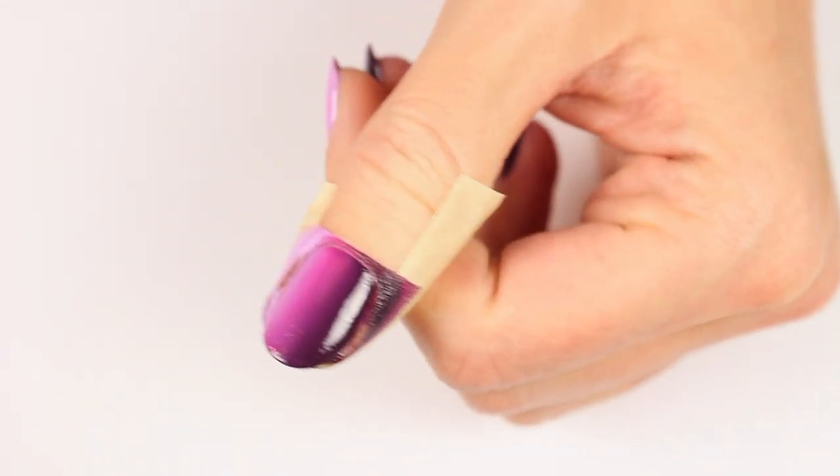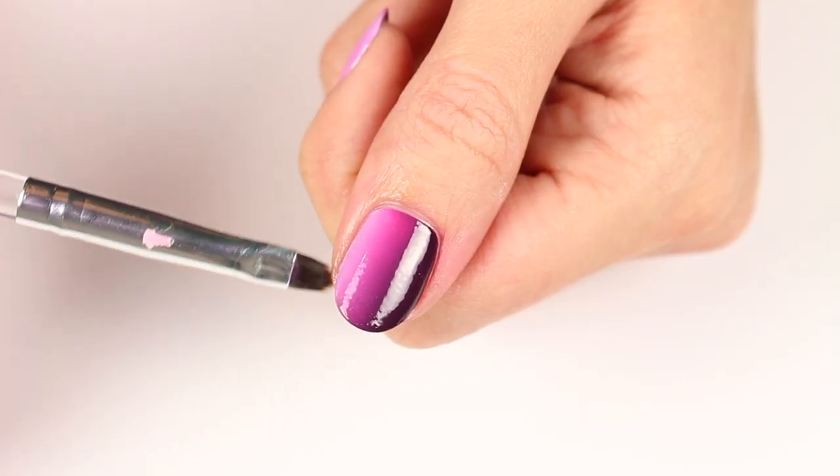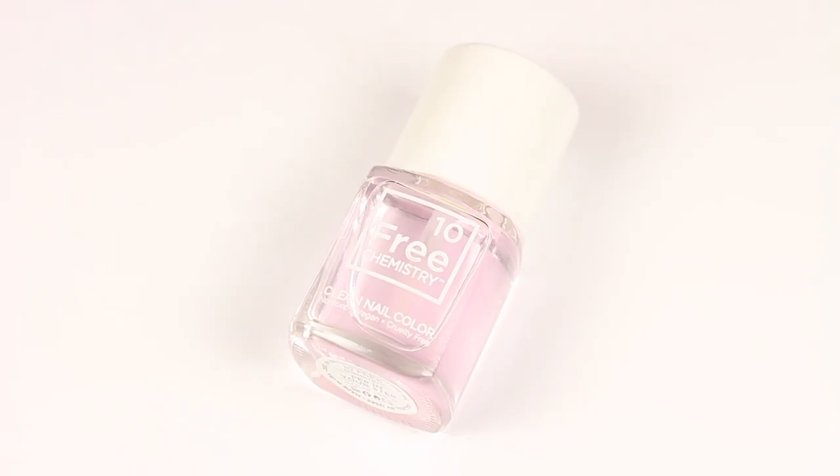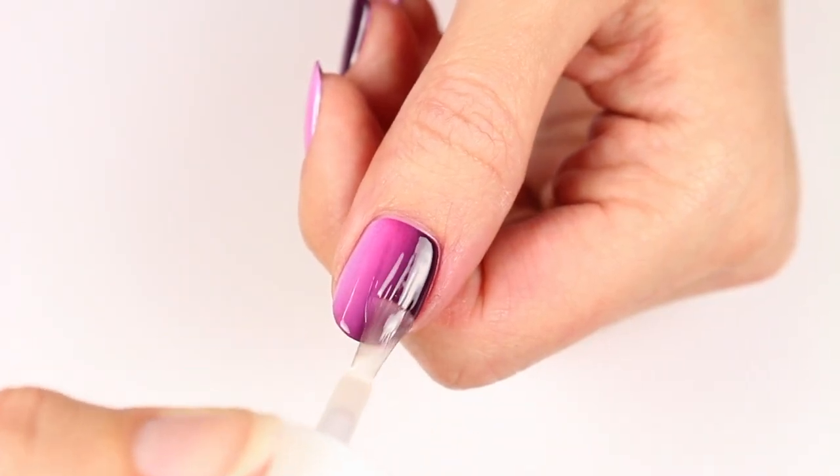Now remove the tape and clean up any excess that got on the skin with a brush and remover. Add a layer of the I'm On Top glossy top coat to seal in your design with a nice shiny finish.